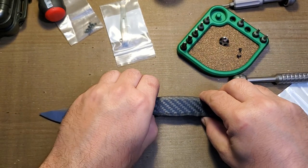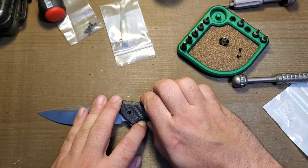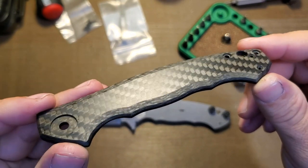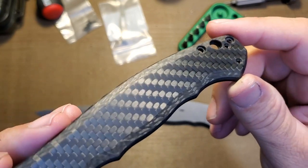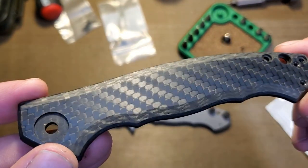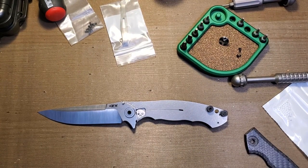One modification I've already done to this knife: ZT does this weird machined finish on their carbon fiber — they put a machined texture on the face of the carbon fiber scale and I've always hated it. It comes on all of their knives with a carbon fiber show-side scale. So I sanded that off and now we have a smooth finish on the scale. That mod was done before I sent it to ZT.